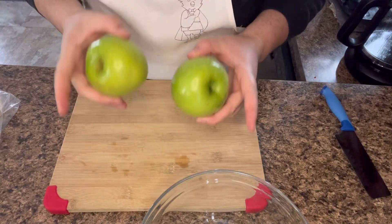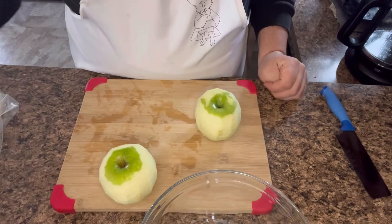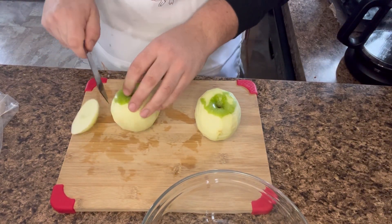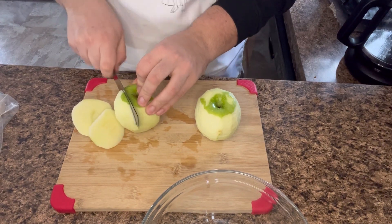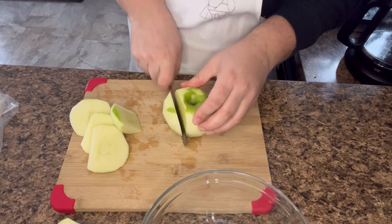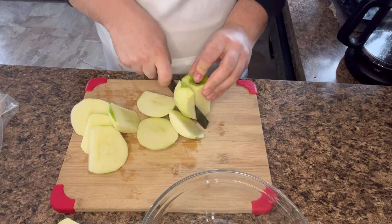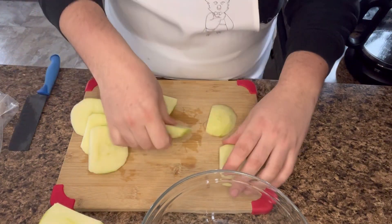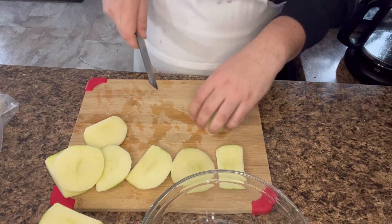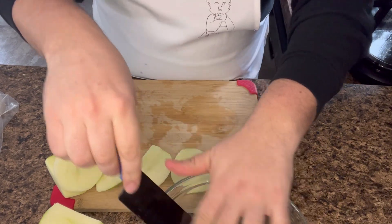To start with I have two Granny Smith apples. I'm going to peel them and then chop them up into small dices. So I'm going to chop these in half and save the core. You want to get as close to the core as you can. We're just going to be chopping these up into little dices, then dump them in.